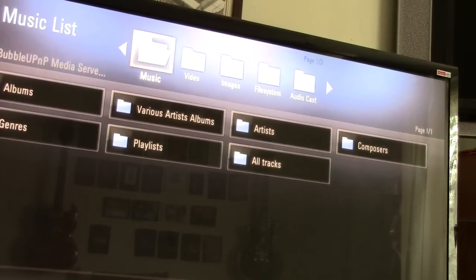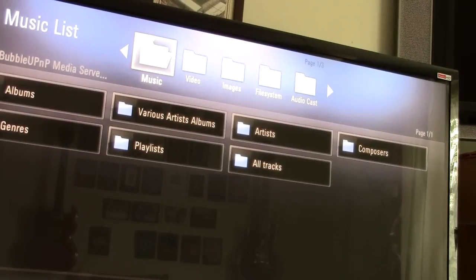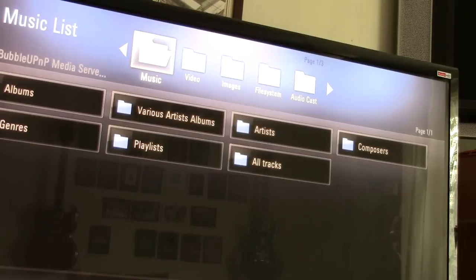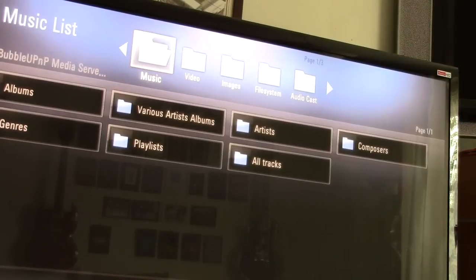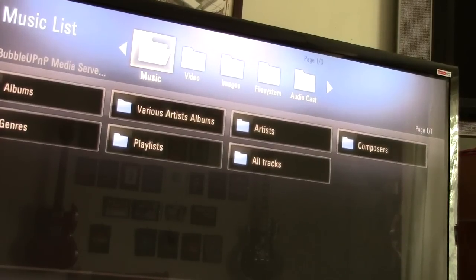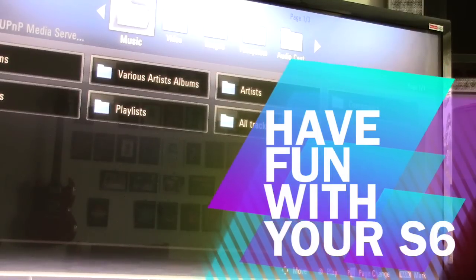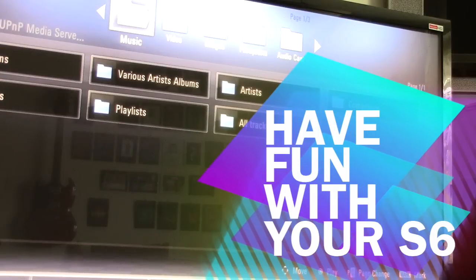It's good to go away, sleep on things, come back the next day and try again, because most of the time you will find a solution. There are loads of different apps you can download and install to put DLNA back on the S6. Just wanted to let you guys know that you can get back on there and it is not a permanent loss. I hope you enjoyed the video and I hope it helps. Leave a comment or if you have any questions just give me a shout — see you later, bye!